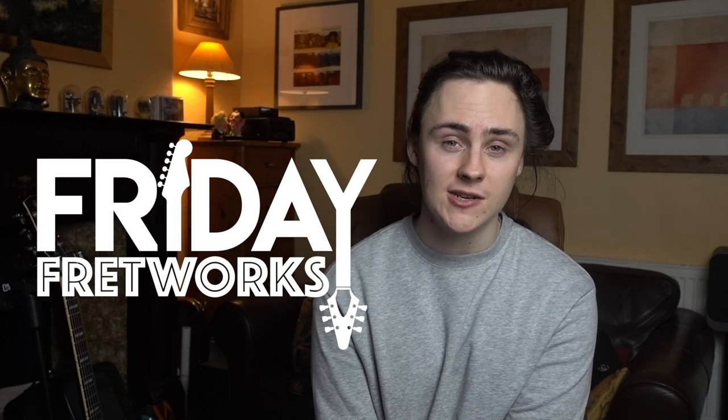Hey guys, I'm Chris Buck and a very warm welcome to Friday Fretworks. On this week's episode, I have a rather sad admission to make, and that is I'm starting to wonder whether I've been using fuzz pedals — not so much wrongly, but definitely not to their fullest capacity for all of my guitar playing life. Let's dive into it.